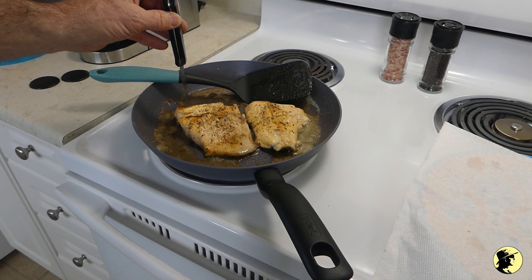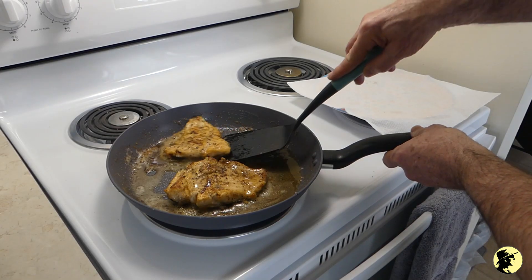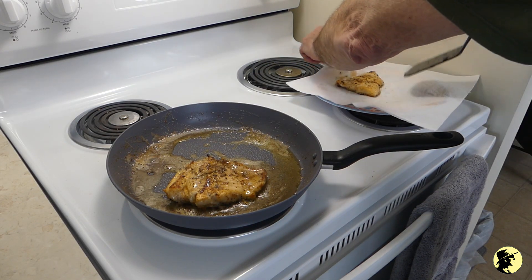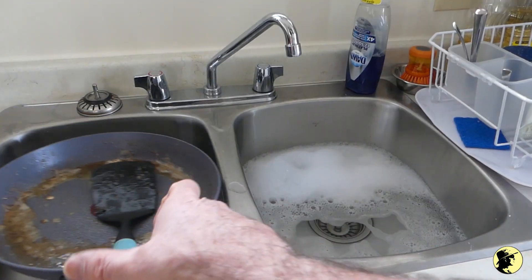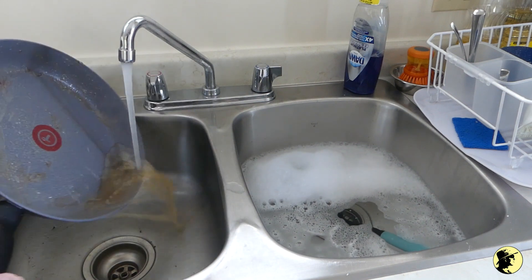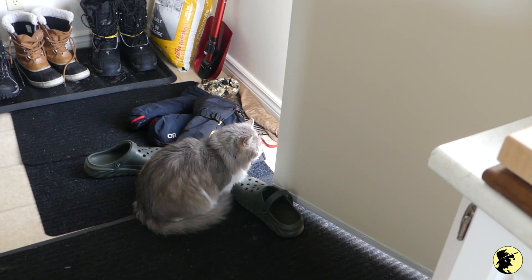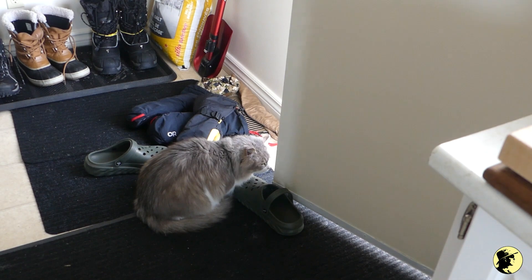It's almost there — the thicker piece needs a little bit more time. You've got to wash the dishes. Graylene, what are you doing? What are you doing at the door? You're letting all the cold air in.